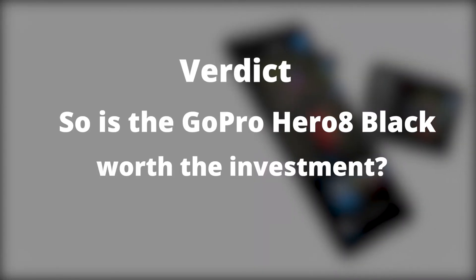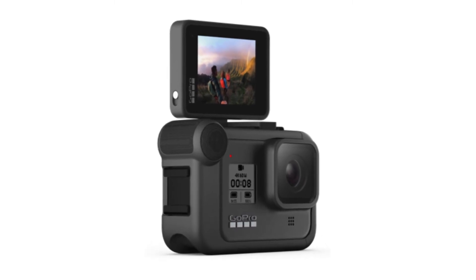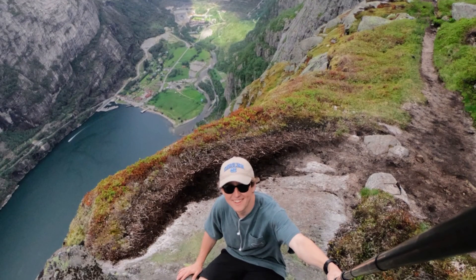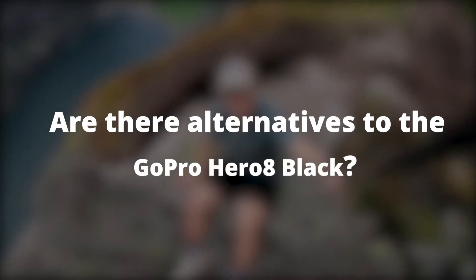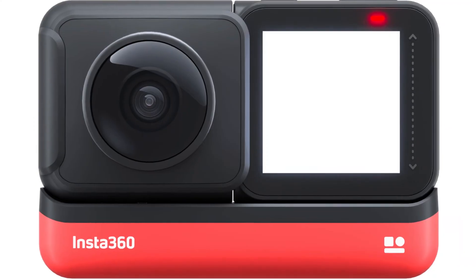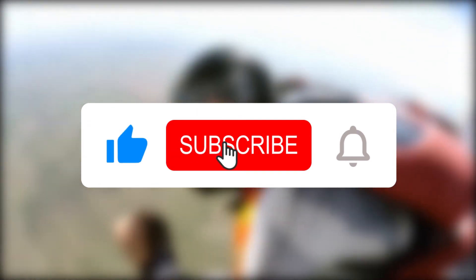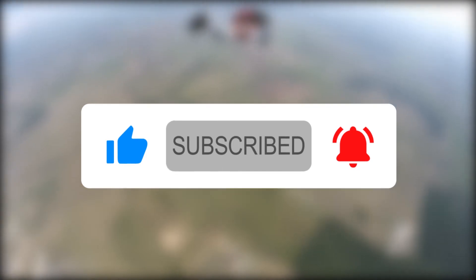Verdict: so is the GoPro Hero 8 Black worth the investment? It is worth the investment, mainly because of its superior stabilization ability — a waterproof exterior is a major plus. Who's it best suited for? The GoPro Hero 8 Black is best suited for fitness vloggers. Are there any alternatives? The Sony FDR-X3000 or the Insta360 One R. That's it for today's video — if you enjoyed it please like it and subscribe to the channel. If you're torn between this and another camera, leave the name in the comment section and we'll look into reviewing that one too.